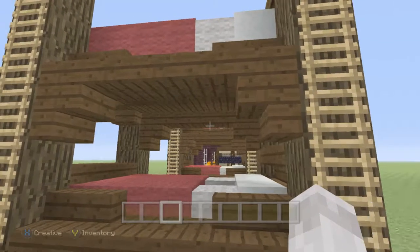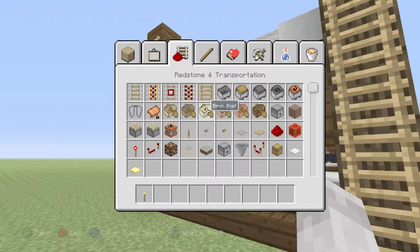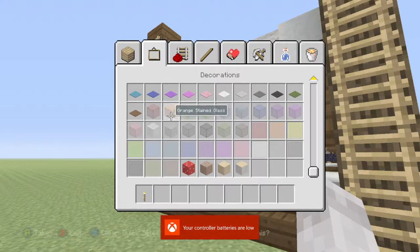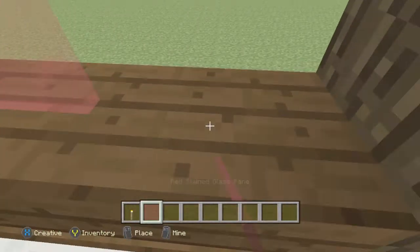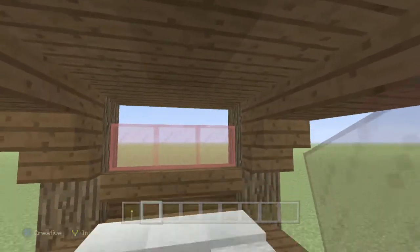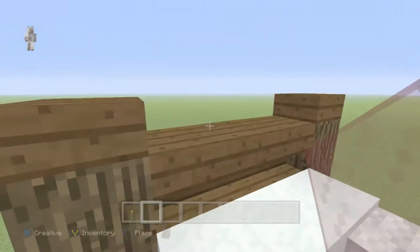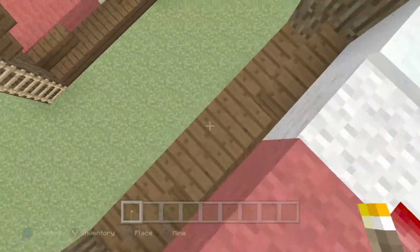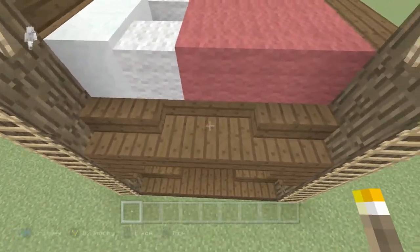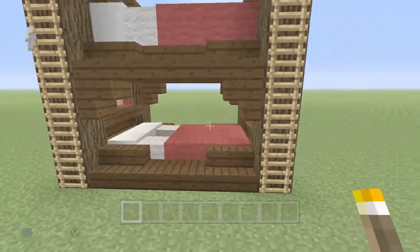Add those in like that. If you want to add some lighting, grab a torch. If it's against the wall, grab some red stained glass or whatever color you want and put it in the back like a little window. You can also do that for the top if it's a closed-in roof. Add some torches on the sides so it's not dark whenever you walk in your house.